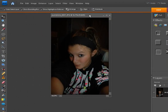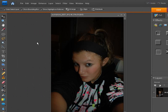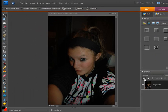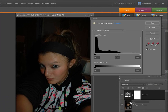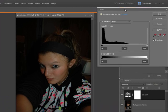Once you're in full edit mode, go up to View and fit to screen. Now the first thing I noticed about this picture is it's very dark. So the first thing we want to do is brighten the picture a little bit. Let's go ahead and duplicate our background copy, and then we're going to work with levels as an adjustment layer.